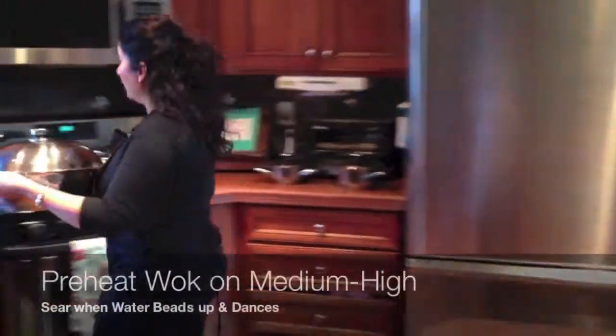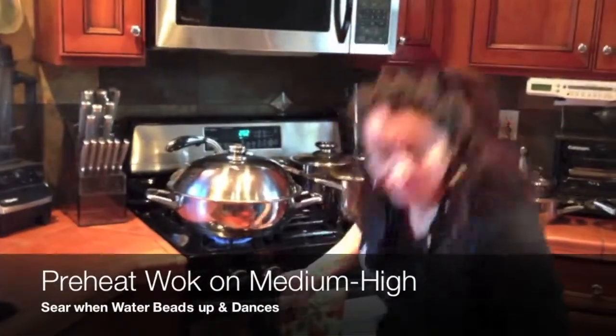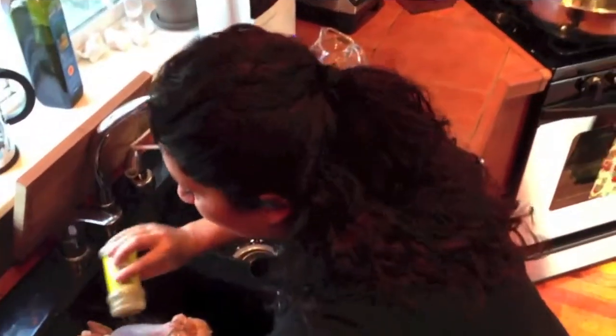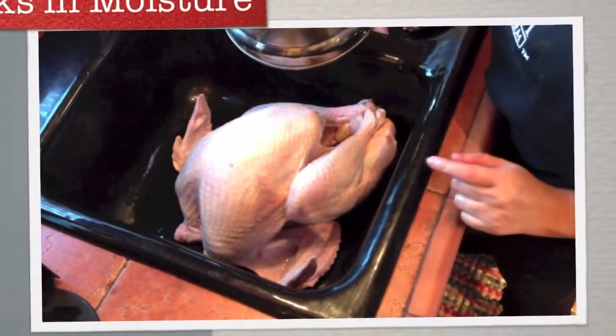I'm gonna preheat my wok on medium-high until I get my little water bubbles heating up and dancing, because we want to sear the bird. We're peppering up the inside of the turkey, and we're gonna blanch the turkey.